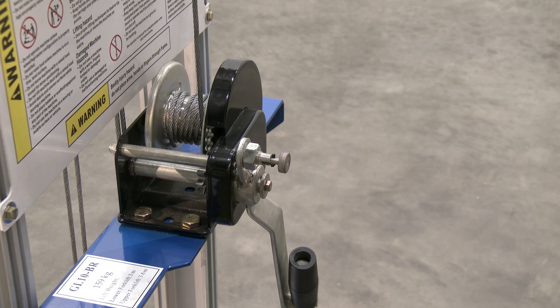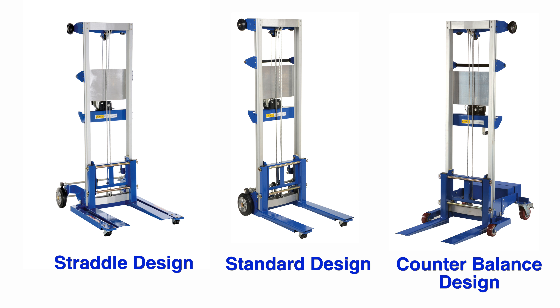Also includes two 8-inch non-marking rear wheels and two 2-inch front swivel casters. Three models are available: a standard design, a straddle design, and a counterbalance design truck that has poly-on-poly wheels, two 5-inch rear wheels, and two 4-inch front wheels.